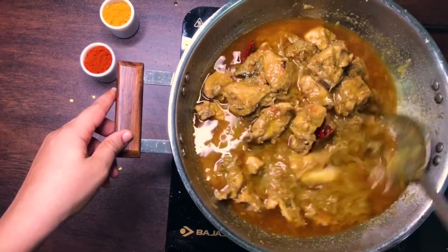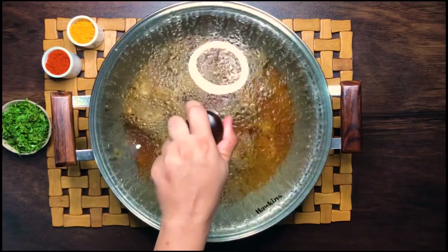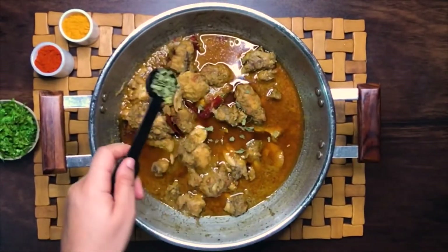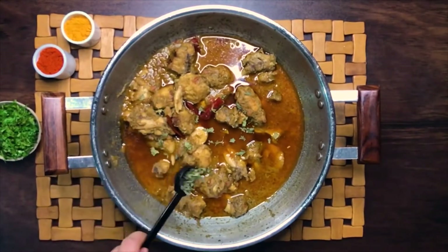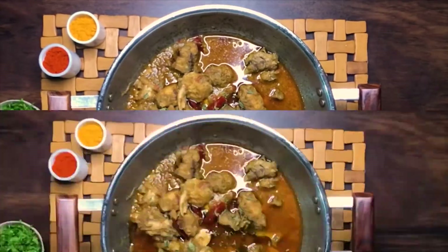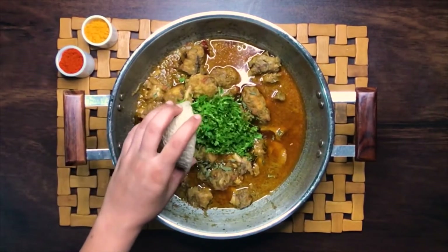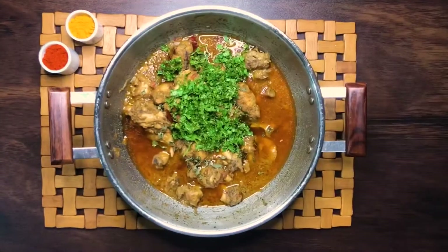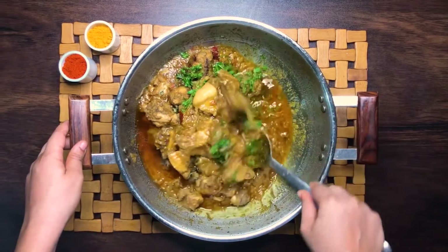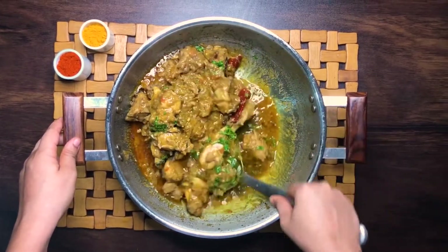I've not added any water during the cooking process and have just let the chicken simmer down in its own stock. Garnish with half a teaspoon of dried crushed mint leaves and a handful of freshly chopped coriander leaves. Give all of this a thorough mix and let your dish sit for about 10 minutes before serving.